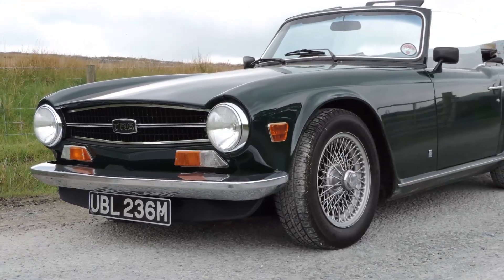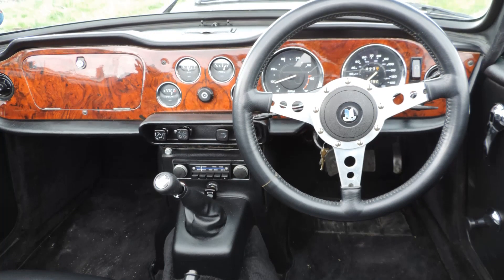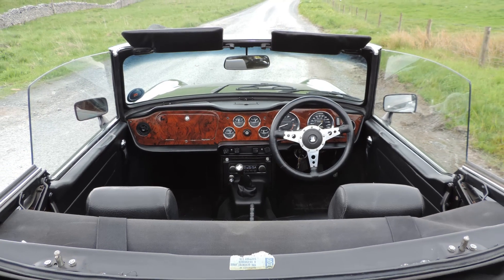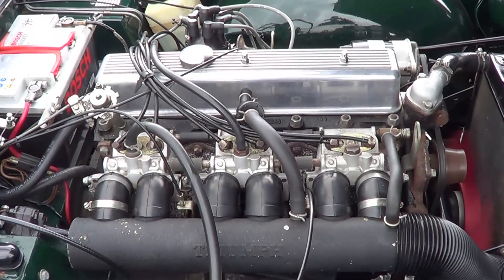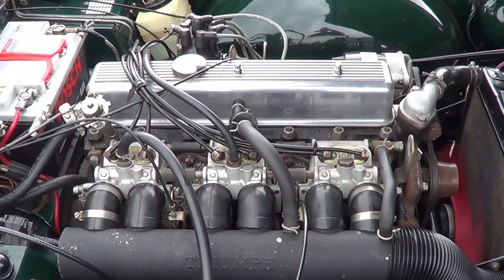It kept the same chassis, so underneath the TR6 is essentially the same chassis as that of the TR5 or the TR250. It also kept the Triumph straight-six engine, 2.5-litre, produced on UK cars with Lucas Petrol Injection. For the American export market, Stromberg carburettors were used instead.